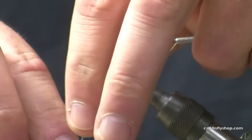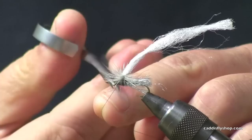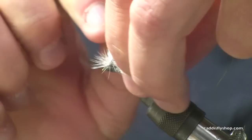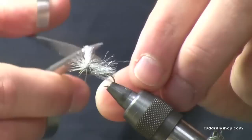Snip off the excess. Take our whip finisher and build up a little head. I'll just take my post and cut it to the length that I'm looking for. Make sure you get those wings flared back out to the side — sometimes in the hackle wrapping process you'll mat them down a little bit. There you have a completed profile spinner in the caddis colorations. It's one of my favorites, I hope it's one of yours too.